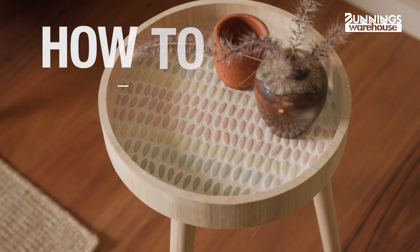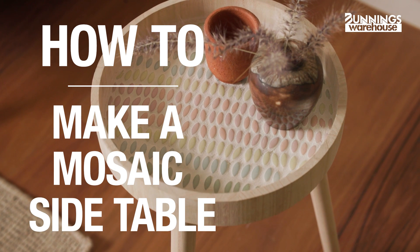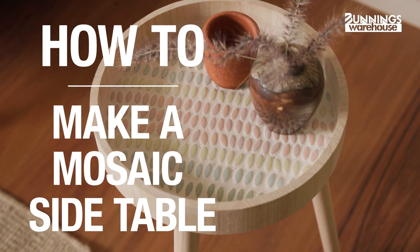Here's everything you need to know about how to make a mosaic side table. Hi, my name is Meg. A mosaic side table can make a great gift for a friend or loved one. You can create a design that is tailored to their taste, making it a thoughtful present. Let's get into it.